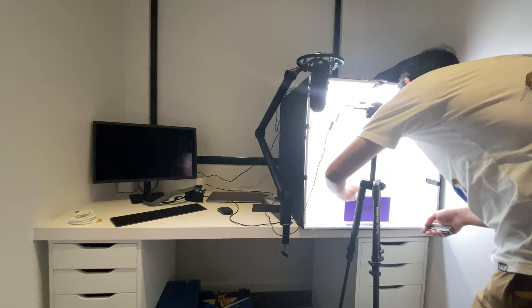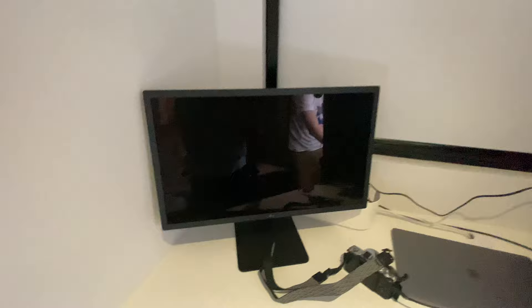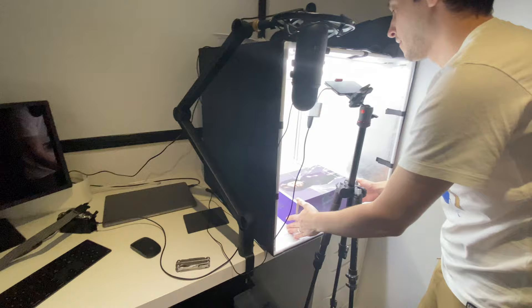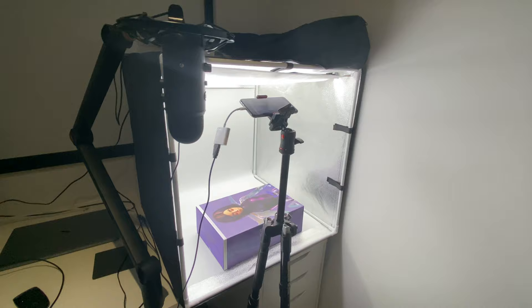Just to quickly show you guys the space we use for the actual filming setup — it's not a lot. This is just the desk nook in our bedroom. Justin's got an LG display with his MacBook plugged in, and the light box just takes up the other half of the desk. The drawers on either side — I think these are called Alex — are from IKEA, perfect because they're the right height to fit under a desk and store equipment.